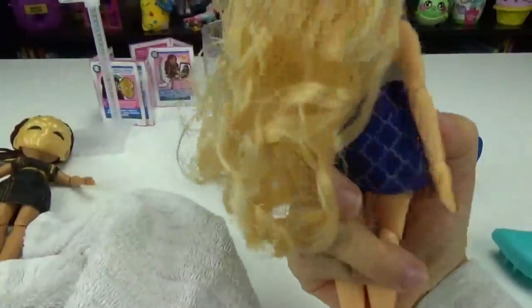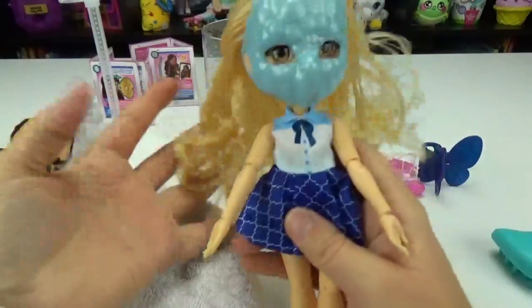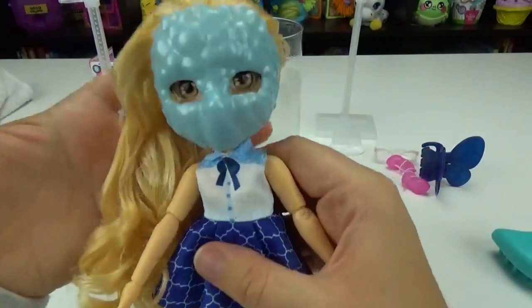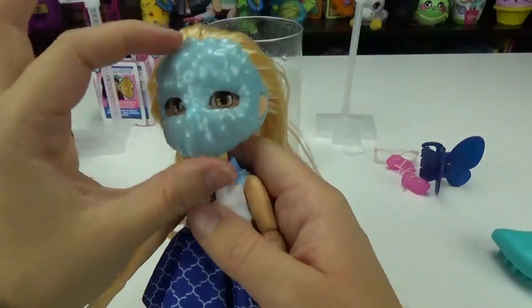That is adorable — look how it held some of the curls, I love that. Really, really excited; that was so fun. So now let's put on her accessories. Maybe we should take the mask off first — yeah, let's take the mask off. So let's see if we fixed her makeup.